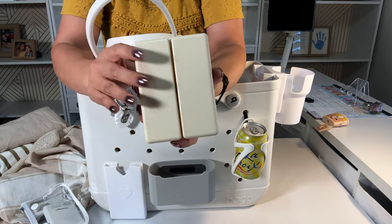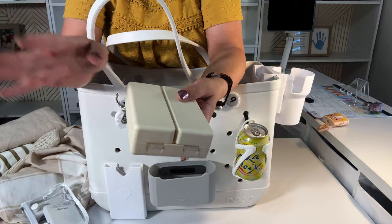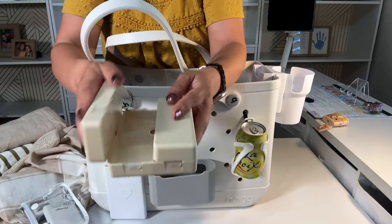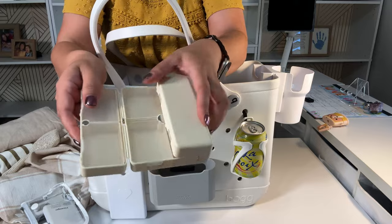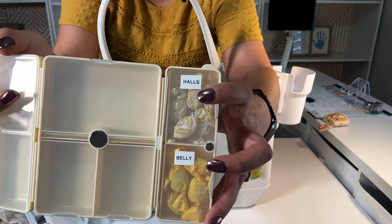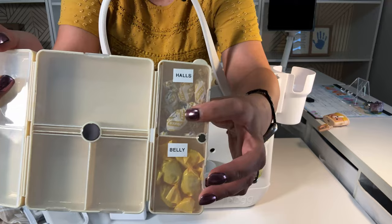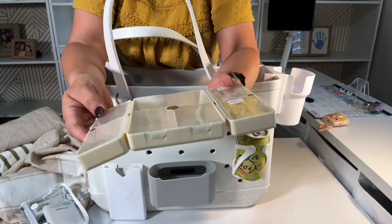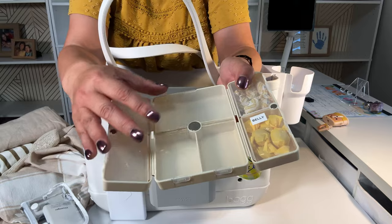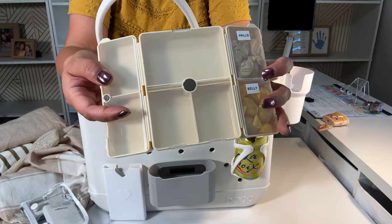This is a pill organizer. It comes with a large and then a small — the small one is in my pool bag. It's magnetic. I label it — like halls, belly. I always need halls. You could put other things here like hair bands, bobby pins, whatever.